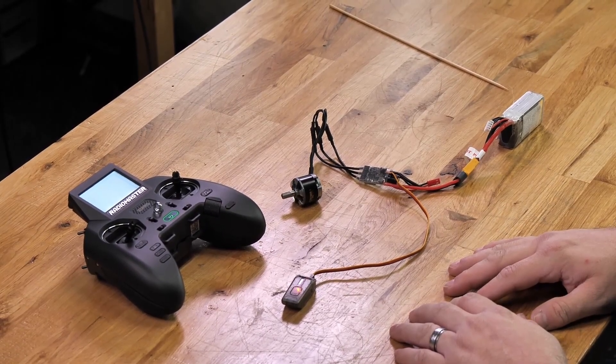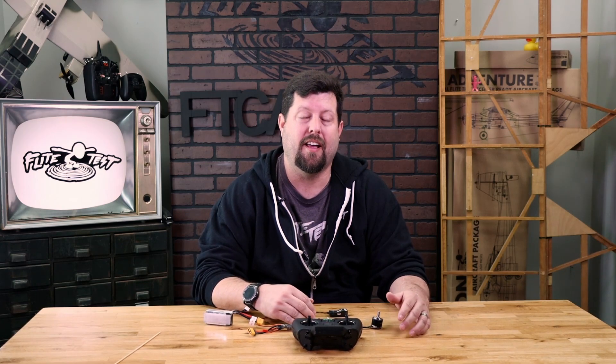Now you can test all your servos for your control surfaces and make sure that all those are working. If you need to reverse anything, this is the time to do it. That walks you through the process of binding with Spectrum and RadioMaster receivers on your Zorro 4-in-1. If you have any other suggestions or questions, please reach out to us through the contact us option on the store. We're going to be diving deeper into these radios, so anything you need, please let us know.